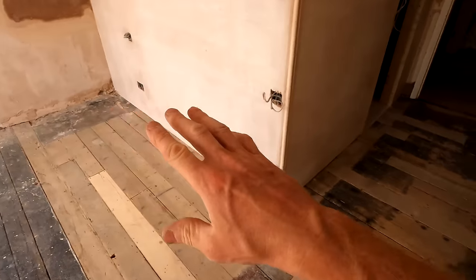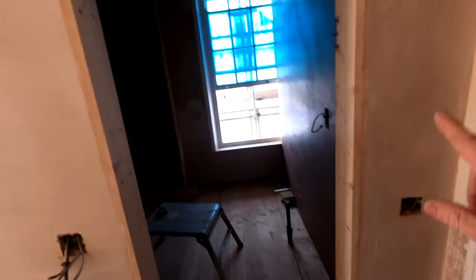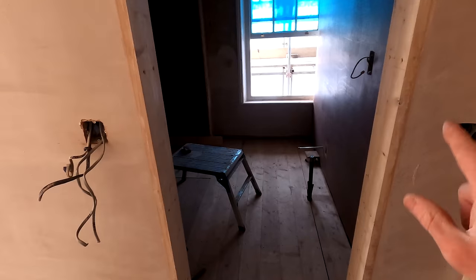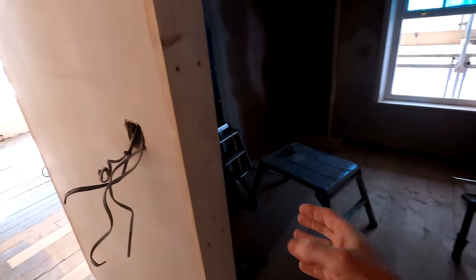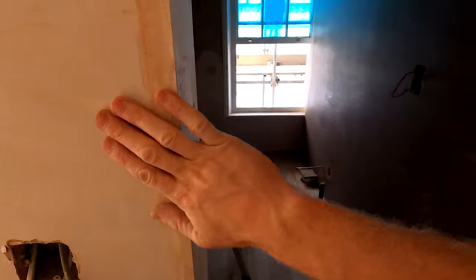My job is to now start getting some skirting around, get some skirting and architrave on to start getting this finished. But before I do the architrave around this door, I need to get some slamming strips sorted out - basically to make the door into a door casement. I've bought myself some PSE. I've now got to rip that down in the planer so we'll be able to get those strips on here, and then once that's on I can get the architrave on this side.